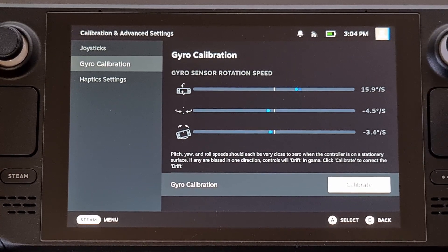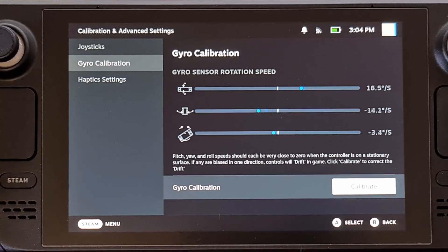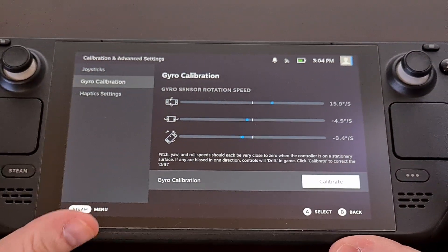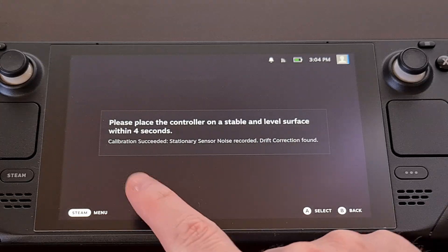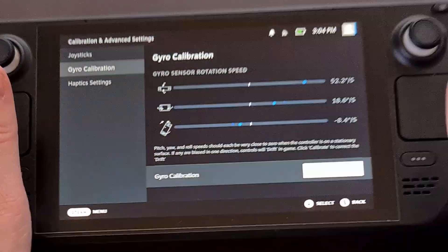Now again, you're going to see that data right on your screen. If you want, you can run the calibrate option again — just wait for the calibration succeeded message and then press B to go back.